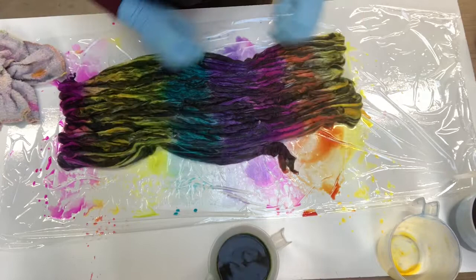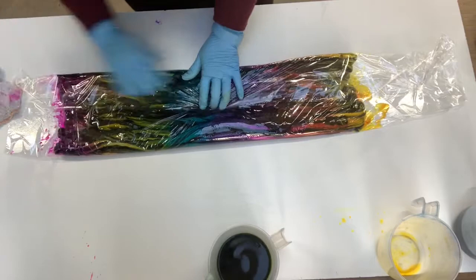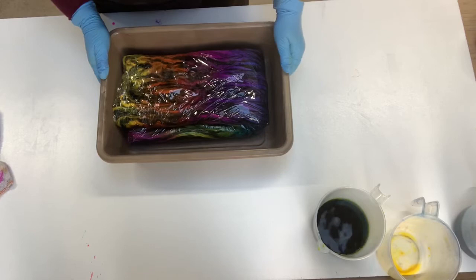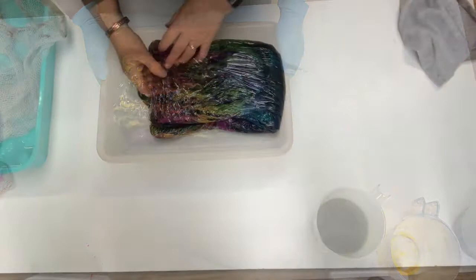And then I scrunch it up a bit. If you're only doing one you can use glad wrap, but because I'm doing four at a time the glad wrap is not quite wide enough. Tuck the ends in, fold it in half, and then I'll put it in my saucepan and heat it for 40 minutes.